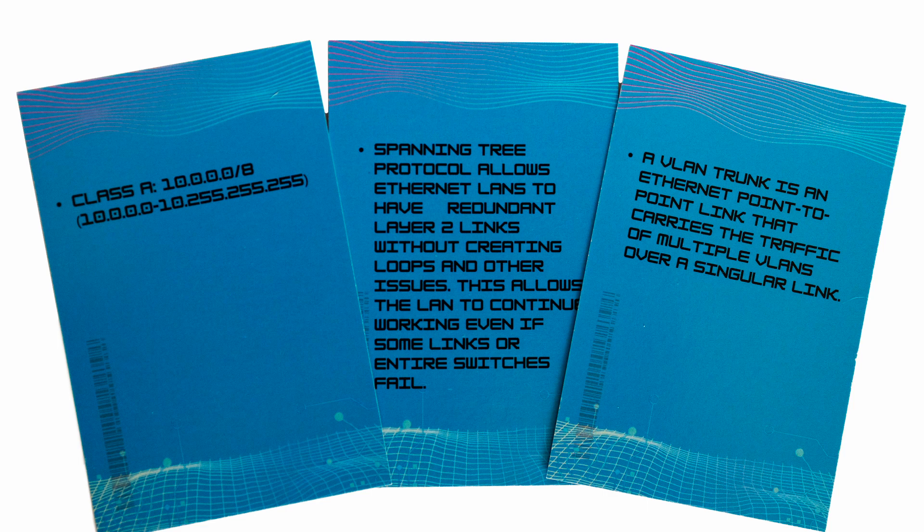Just so you guys know, you can also search Amazon for CCNA flashcards 200-301 and you should see the cards there on that page. I just wanted to really help some people out there pass the test if I can. I think these are a really great way to study. They're really super easy to create separate decks.